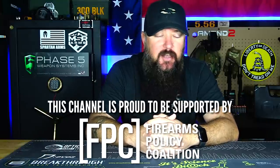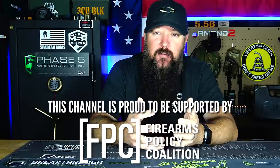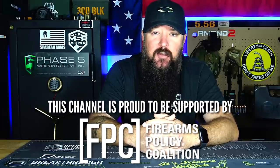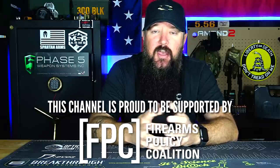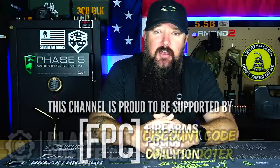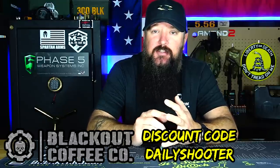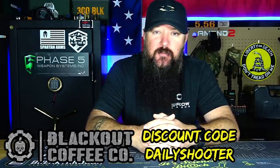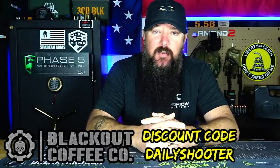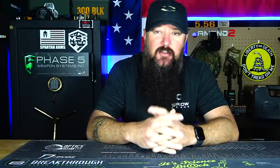The FPC is fighting for our Second Amendment rights every single day, and they've got an uphill battle given the administration that's coming in and all the promises we've heard from them. Make sure you become a member and donate when you can. And Blackout Coffee — if you guys haven't checked them out, I have a discount code. They're a great Second Amendment-supporting coffee company that also sends coffee to our troops overseas. Just excellent coffee; I've been drinking it for about a year now. Check out the sponsors of this channel — links will be down below.